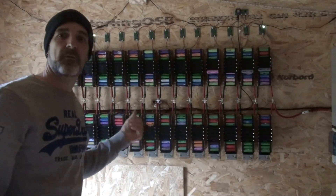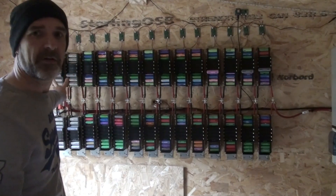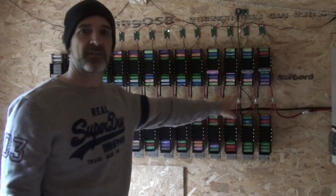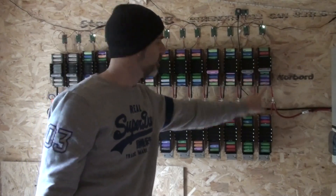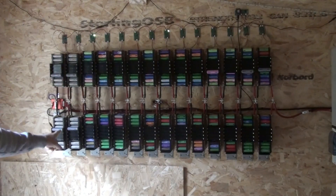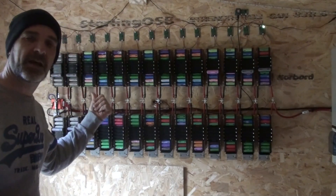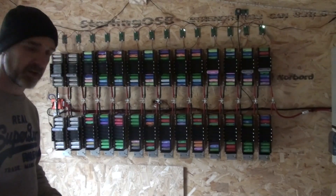I noticed that when the pack got quite low again, these two on the very end here are dropping more quickly than the rest of them, and to a slightly lesser extent these two on this end as well. I've already tried to bolster these up by putting a couple of extra cells in there, but obviously at the moment that's still not enough. So I'm going to put a couple of extra cells in there again now to see if I can increase it a bit more.